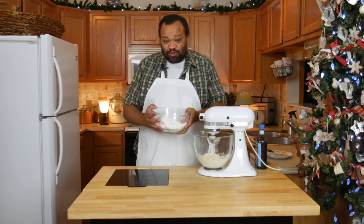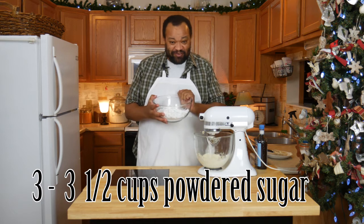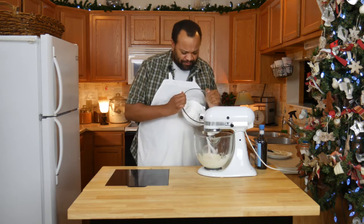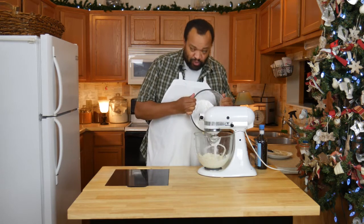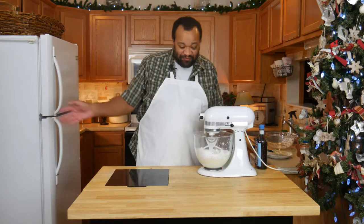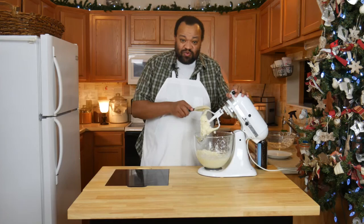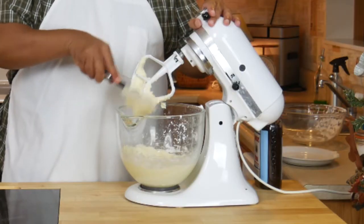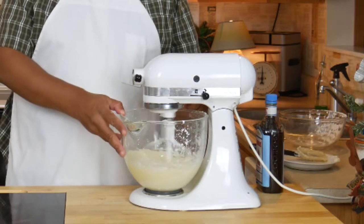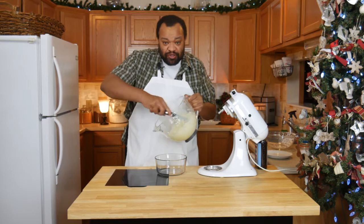Now, powdered sugar — depending on your day and wherever you are, how much of this goes in is going to depend, so we're going to watch it. I'm starting off with three cups of powdered sugar. Let that cloud of powdered sugar blow away. This is a frosting where you do have to scrape the bowl — mix it until it's well blended and smooth.